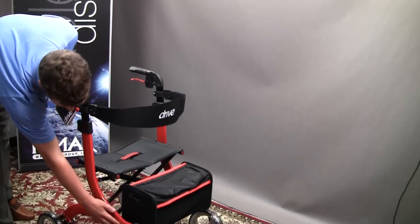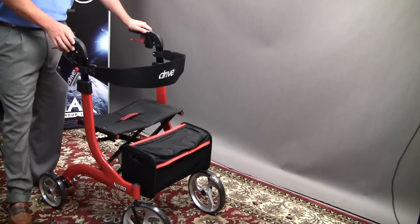Hi, I'm Kyle with Drive and I'm here to talk to you today about the Nitro Rollator. The Nitro is our highest end rollator and I'll show you a couple of reasons why. You get a good sense of the frame — it's what we call a sleek European design.